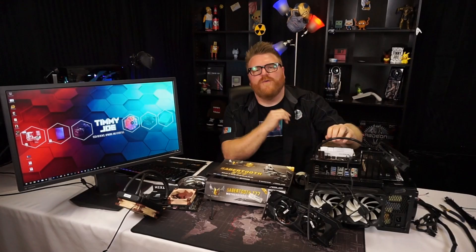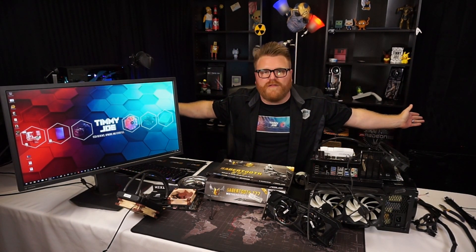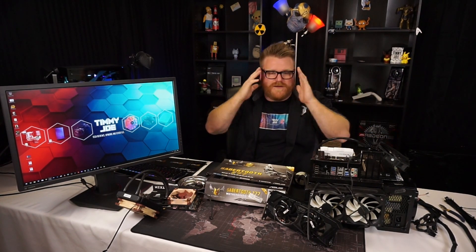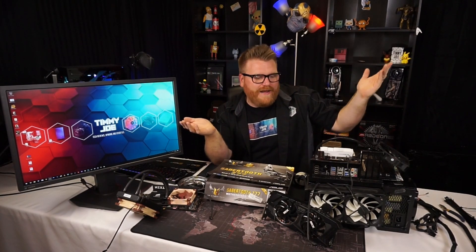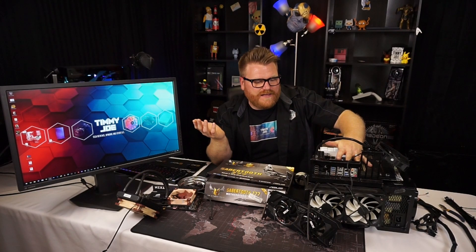Sabertooth — my favorite. This is my first video I'm filming in the new set. I hope the lighting is half decent. I know there aren't as many lights as normal, but there are some fluorescent ones above. I'll have to work it out. I need to update my test bench and get some stuff rolling.